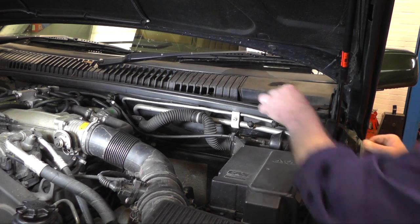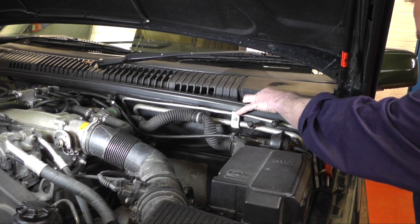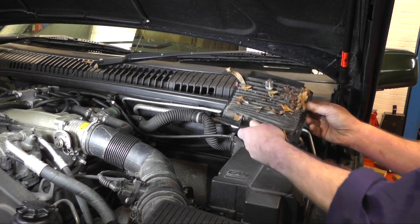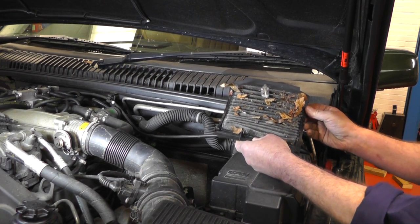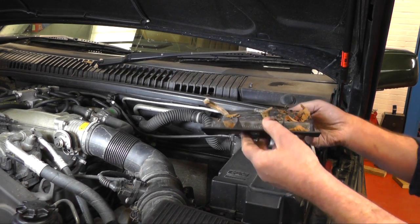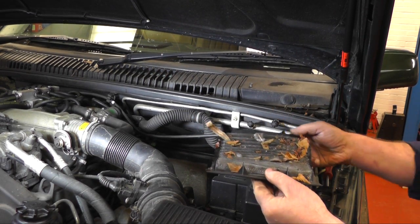Put the cover to one side and then pull out the filter, which as you can see is pretty well clogged up on this vehicle. Now we're going to clean that out, clean all the leaves out, and then refit the new one in the same way — just push it back in and replace the cover.